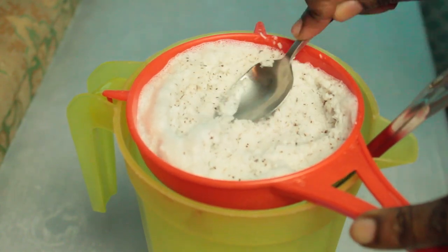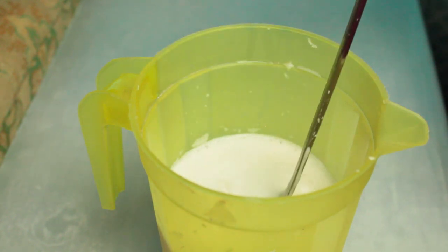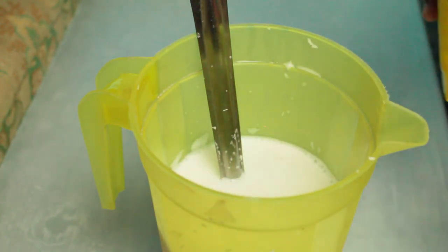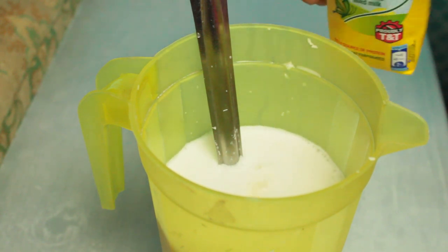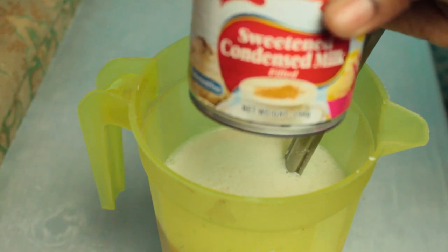Make sure no husks are getting into the mug, because we don't want a husky sucker bag. Now we have our rich, nice coconut milk. We're going to add some evaporated milk — pouring it in. I do not measure, I always just eyeball things and that seems to come out fine. Now we're adding some carnation milk.